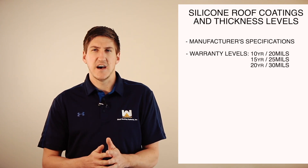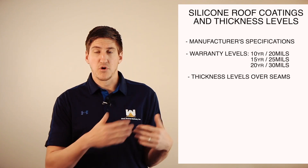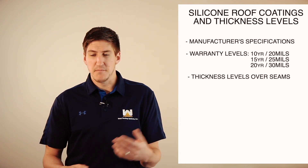I want to touch base on thickness levels over seams. Seams are areas of a roof that require special attention because these areas have a high probability of leaking. So what a contractor will do is take a mesh type material, dip it in coating and put it over your seams, let it dry, and then put more coating over top of that. So the thickness levels where the seams are might be thicker than the field of the roof. Just keep that in mind.